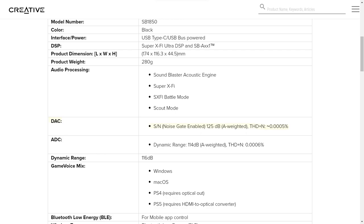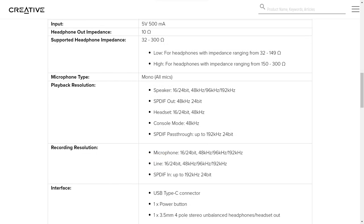The specification sheet on Creative's website tells us more about this device. The DAC is supposed to have a very impressive 125 dB signal-to-noise ratio and a total harmonic distortion of 0.005%. The ADC also has an impressive dynamic range of 114 dB and a THD of 0.00006%. The overall dynamic range is 116 dB. The gain switch on the back is for switching between headphone impedances: 32 to 190 ohms for the low setting and 115 to 300 ohms for the high setting.